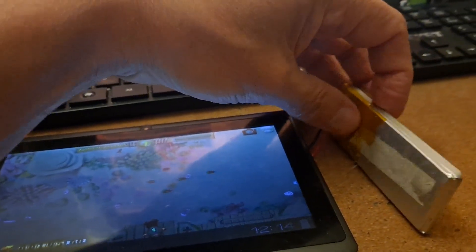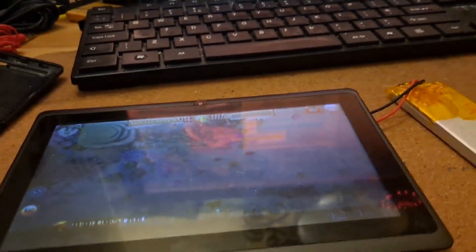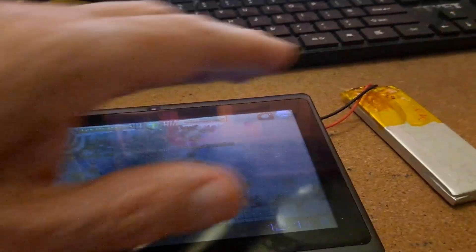That's the battery I'm running off at the moment. The problem with using that is if I want to recharge it I need to plug it into an external charger.